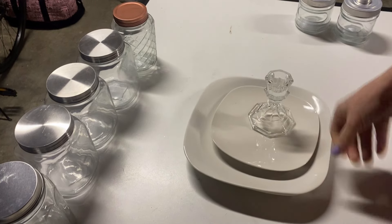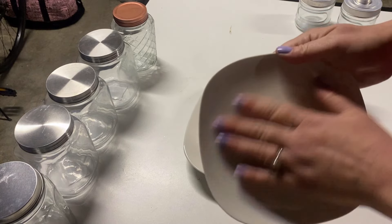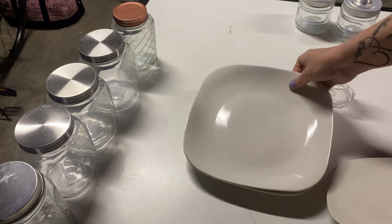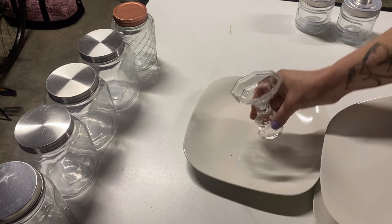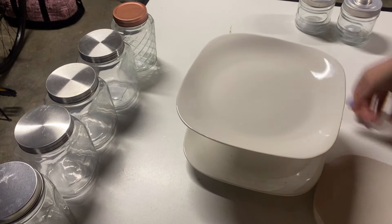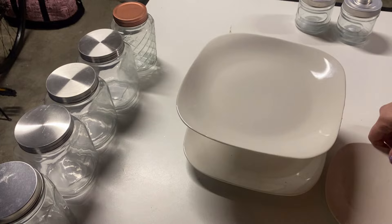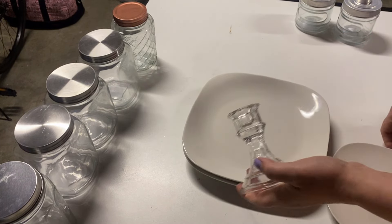The other thing I picked up are some of these — I like how they're round but a little more square. I purchased these to make a tier tray out of them for one of my future videos. I think this will make a really cute spring Easter tray.